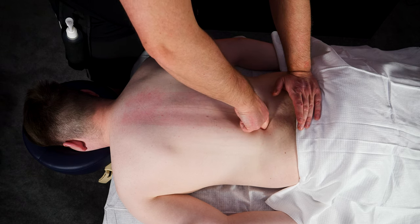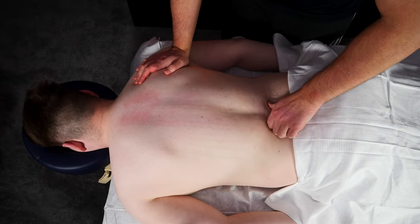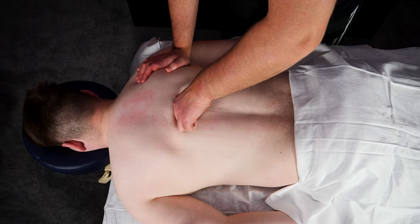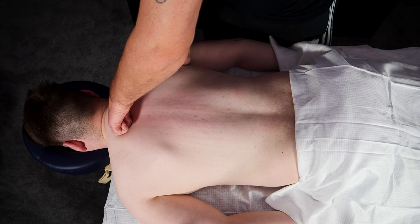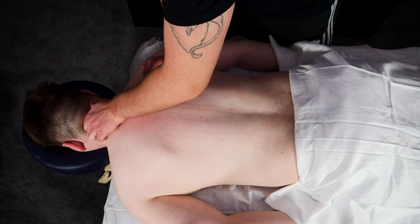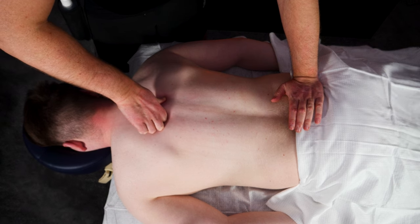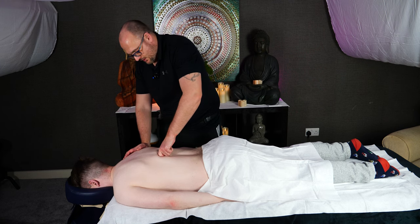Then you simply slide down either side of the spine nice and slowly. As we're going down, we can feel where it's tight. Once you've gone down one side with one hand, you can then slide from the base of the spine all the way up to the neck, and you can extend it right into the back of the skull. Coming back down with the dragon's claw — don't put any force into it, just allow your body weight to sink into it.